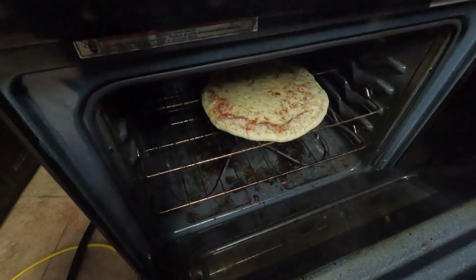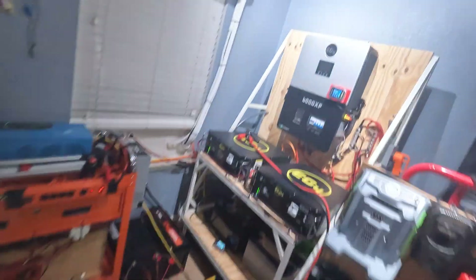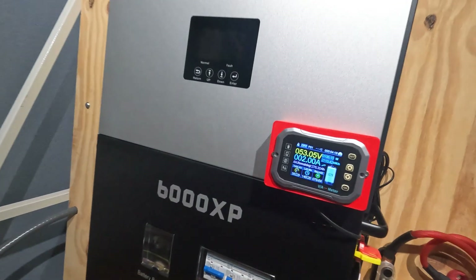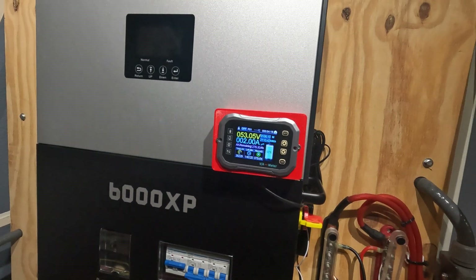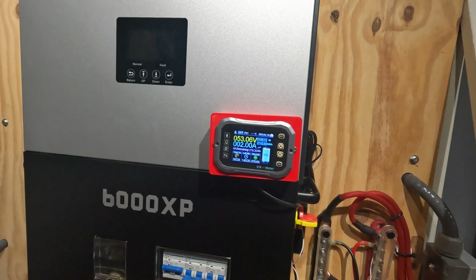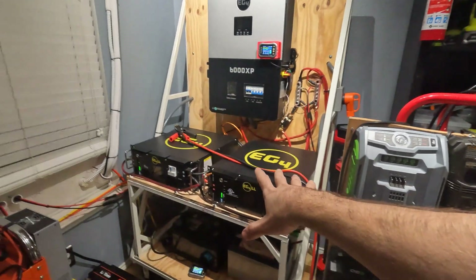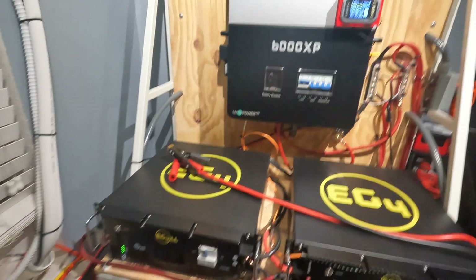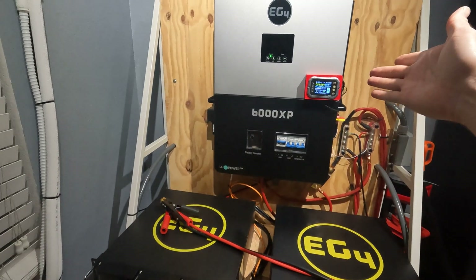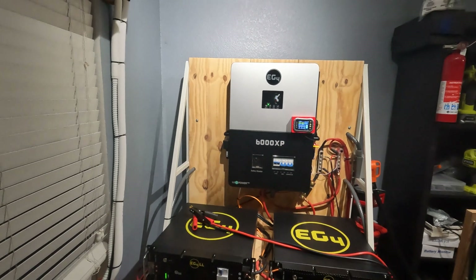My pizza is pretty much cooked, so I went ahead and shut the oven off. As you can see, we're at 92% battery left, so we used about 5 to 6% battery — which is pretty good. I have about close to 15 kilowatt hours of battery here, so not too bad. The 6000 XP did it without an issue. So that's the biggest load I've been able to put on this system, and it did awesome with no issues, which we'd expect from such a good inverter.